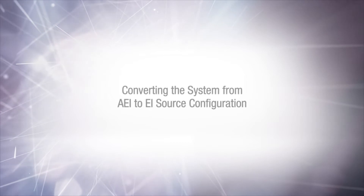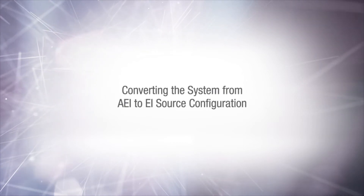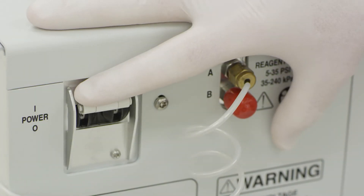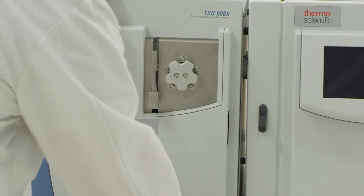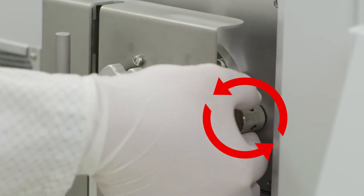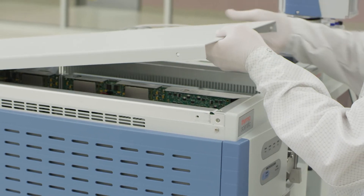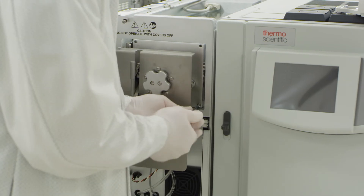In this portion of the video, we will be converting the system from AEI to EI source configuration. To begin, shut the system down. Open the front cover to access the manifold. Open the manual vent to relieve the pressure of the vacuum, and use the previous instructions to remove the top cover and manifold door screws.